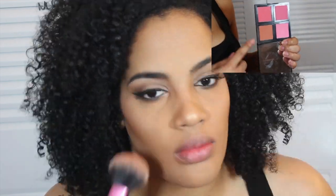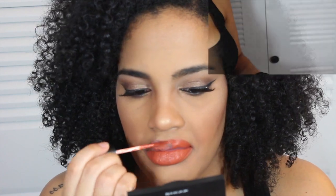The ELF palette — this is the light. This nude from Milani. I also went with the Kathleen Lights Ofra — Ofra Kathleen Lights in Miami Fever.